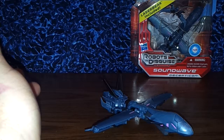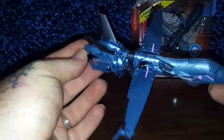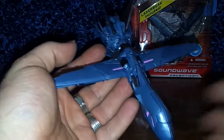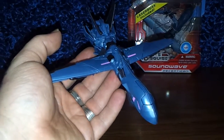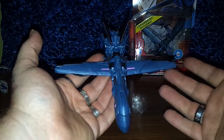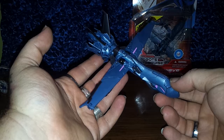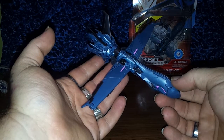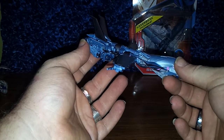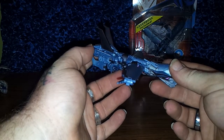Soundwave is a really cool figure. It doesn't really scream Soundwave to me — yes, it's Soundwave from the show — but it doesn't really scream that much of classic Soundwave because Soundwave doesn't speak, and he was also a telecommunications-type character.